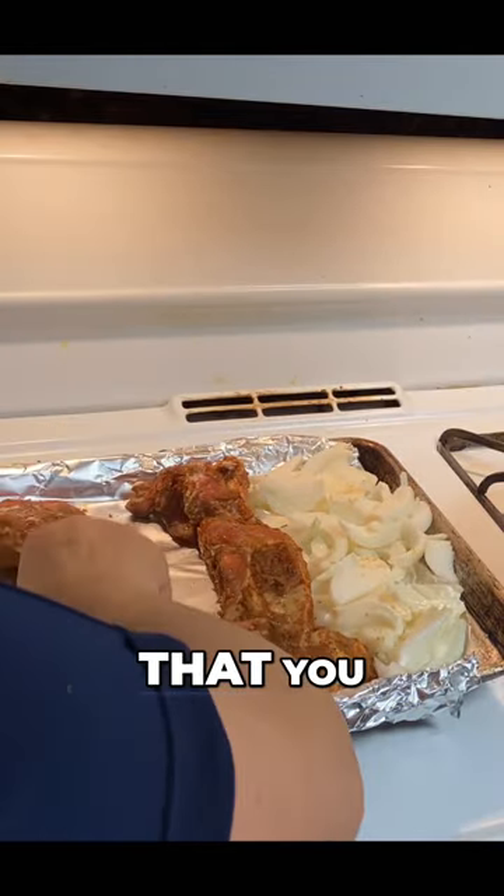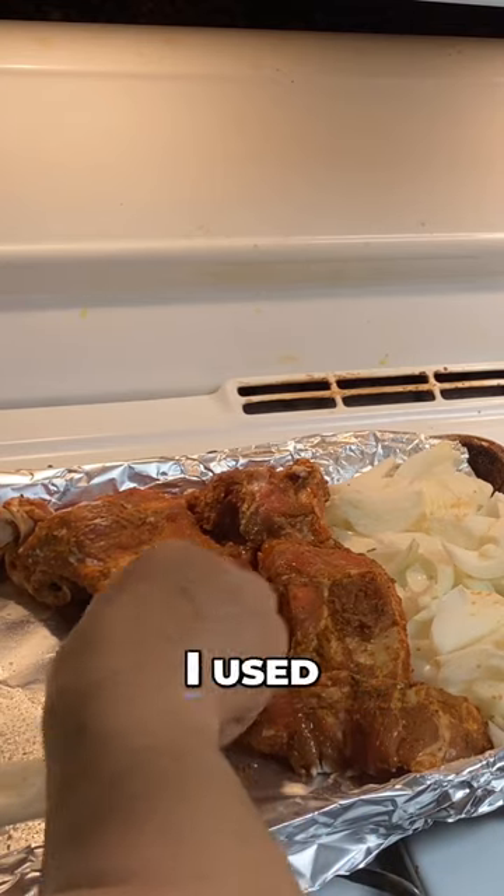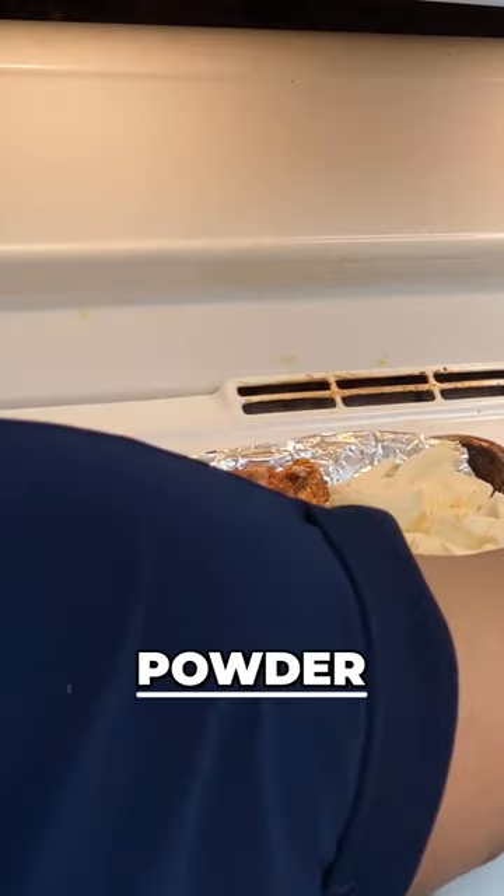Here is a delicious oven-baked ribs lunch that you can prepare quickly. I used mustard, BBQ sauce, red pepper powder, and salt seasoning.